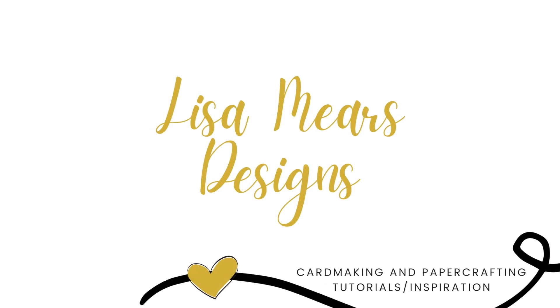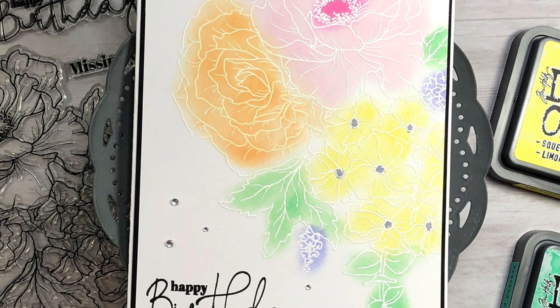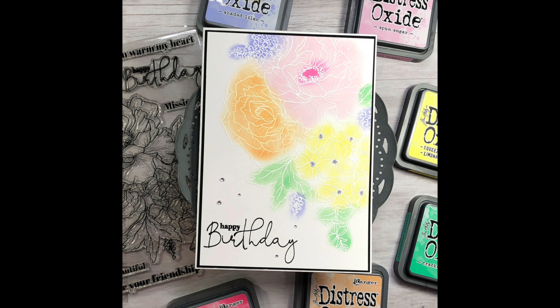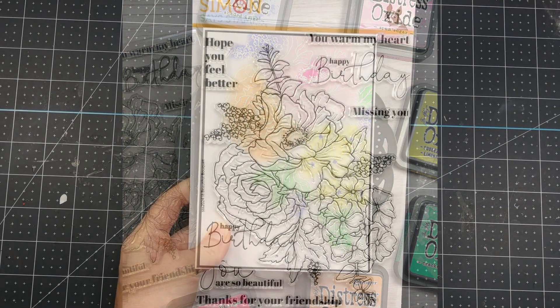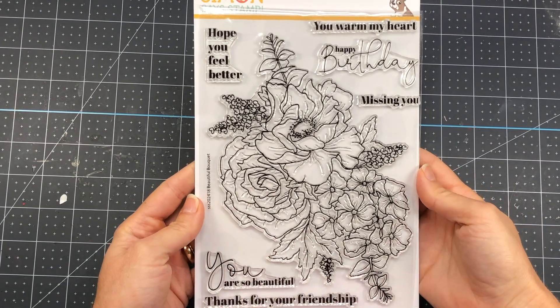Hi everyone, it's Lisa Mears. Thank you so much for joining me today. In today's video I'm going to be making a card using Simon Says Stamp Beautiful Bouquet. It's part of their To the Moon release and I'm going to show you how to use this stamp set without coloring.